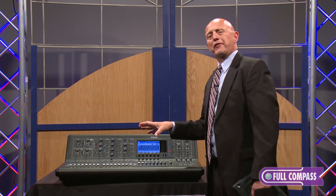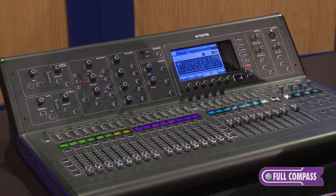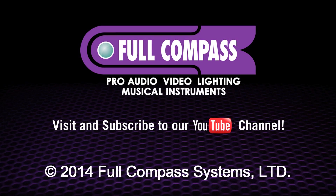There's lots more to learn about the M32. I encourage you to check it out at fullcompass.com or talk to your Full Compass sales representative for more information. Thank you very much.